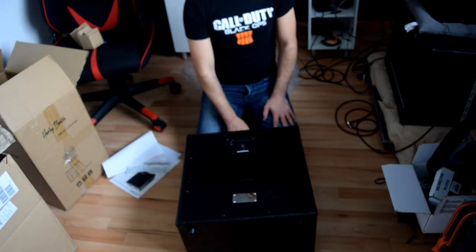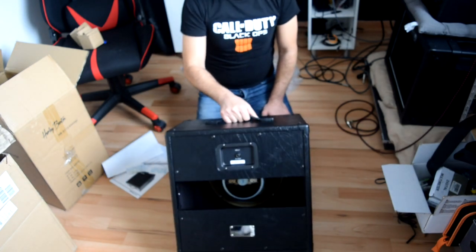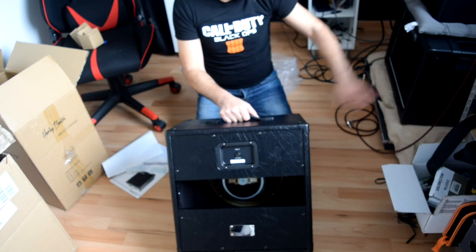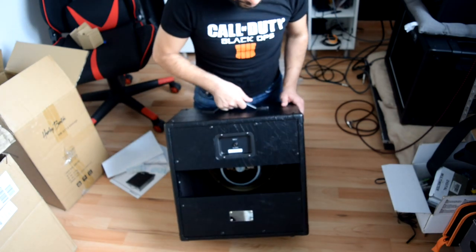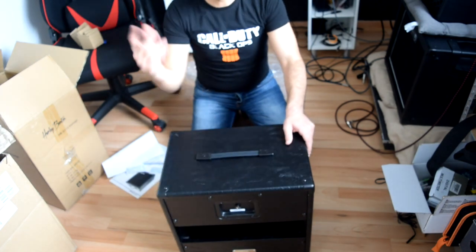I expect it will sound great, especially once I close the back. I'll make a video comparing this speaker with the other one — testing this one open and closed — but I need to find a piece of wood first. That's all for the unboxing part.